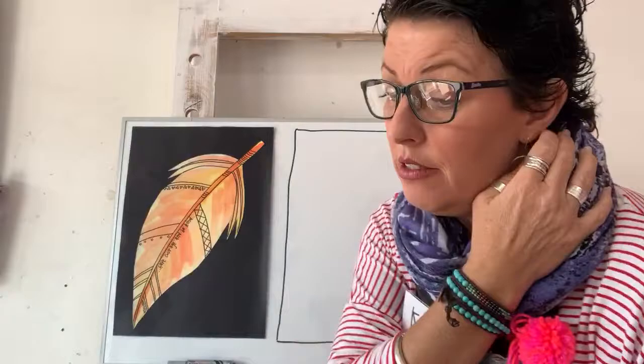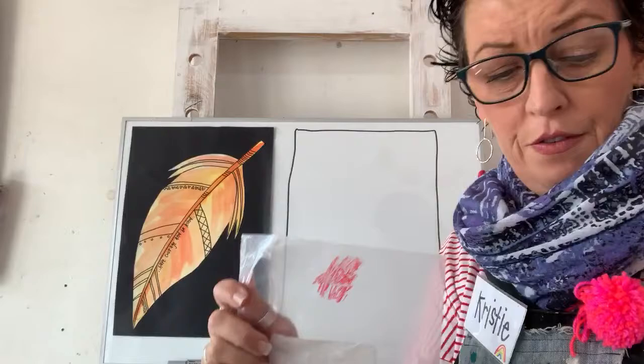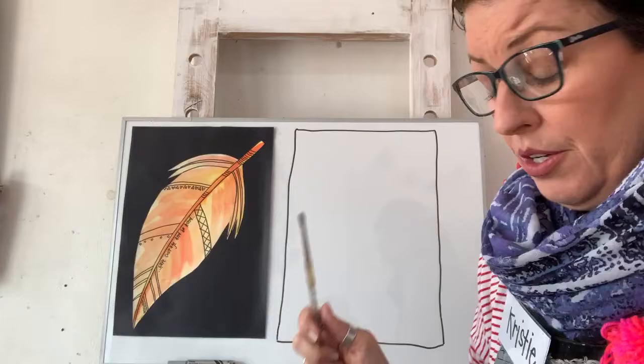I'm going to use watercolor paints today - this is my watercolor palette. If you can't use watercolor paints you can use acrylics, though they take a little longer to dry. You can also use textures to color it in. If you've got a snap lock bag, color a little bit of it in with texture and then put your brush in water to activate it - it will turn into watercolor for you. You could also use crayons, oil pastels, whatever you have at home.